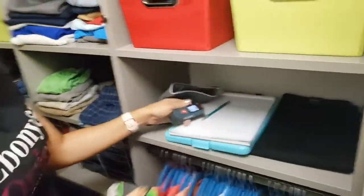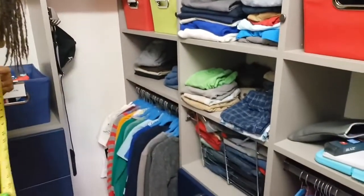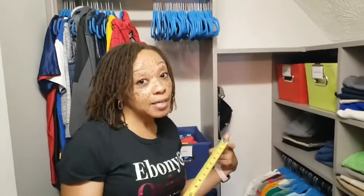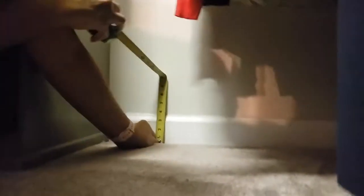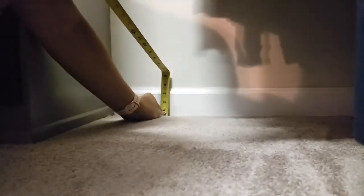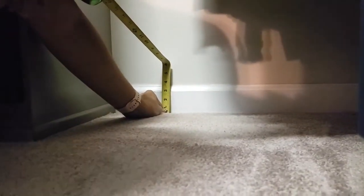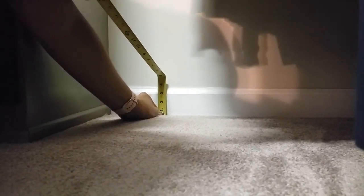Now let's get the baseboard measurement — you're always going to use the tape measure for the baseboard. The way I like to do it is get on the floor, back the tape up onto the baseboard, and then go down like this and it'll show you where it's at. It's looking like we're at about three and a half inches for the baseboard.